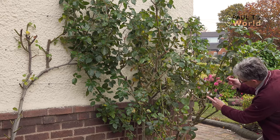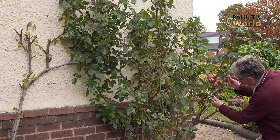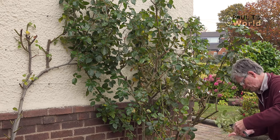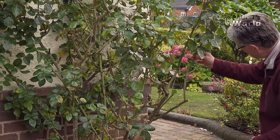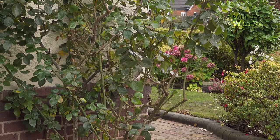I'm just pruning to a bud here — you can see the nodules and the buds. Just above a bud, preferably an outward-facing bud — these are very thorny. I might just get the loppers on this one.